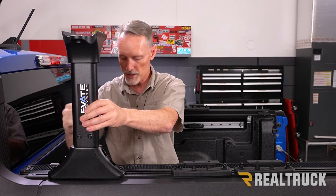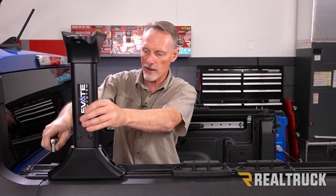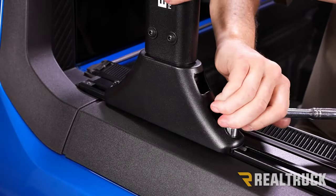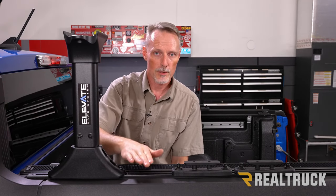Set the tower in place where you want it, make sure it's even on both sides, and go ahead and tighten it down using a half-inch wrench or ratchet. With the tower locked down, install the load bars the same way you would with the XR rails. Let me show you how that works.